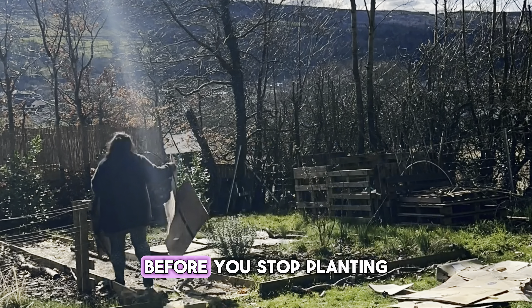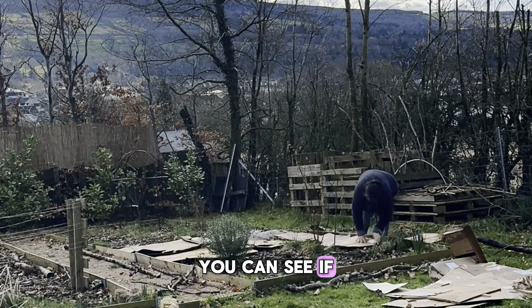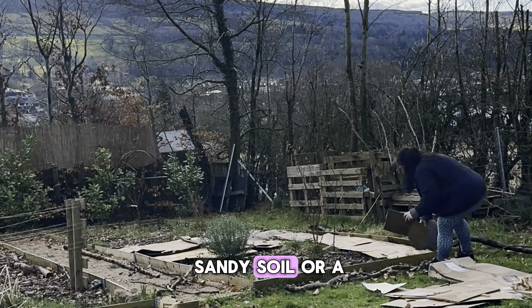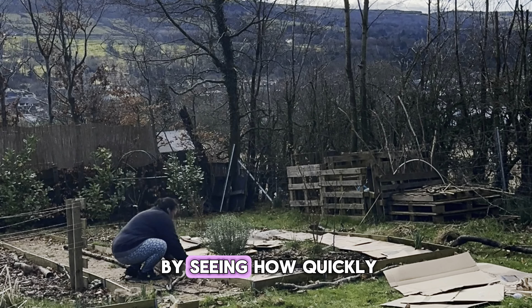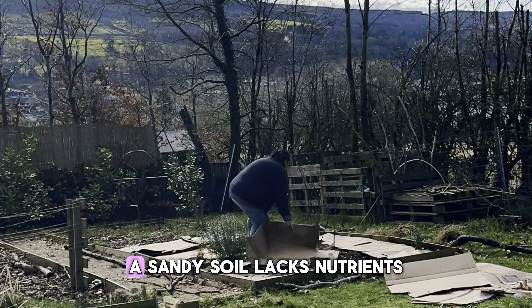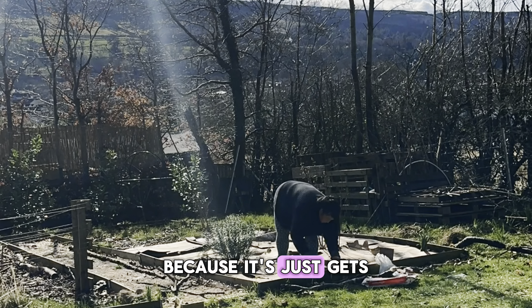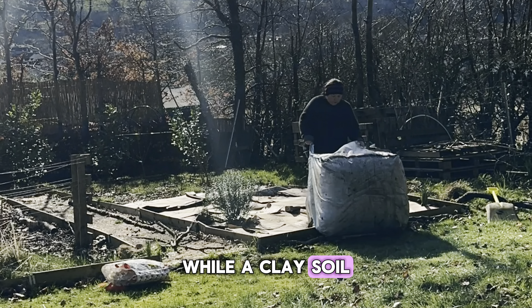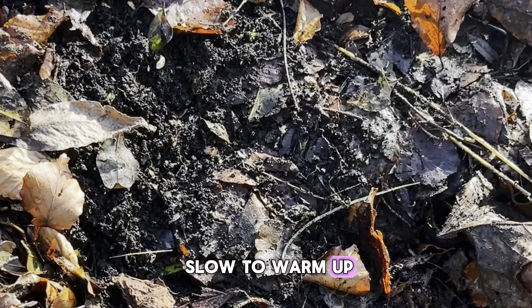There are a few things you can do before you start planting to check your soil condition. You can see if your soil is a sandy soil or a clay soil by checking how quickly it drains. A sandy soil lacks nutrients because they get washed away quickly, while a clay soil may retain too much water and is also slow to warm up.